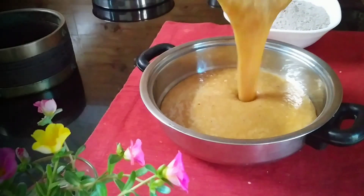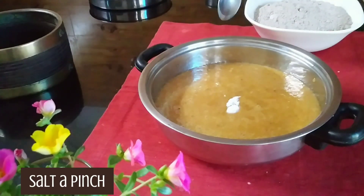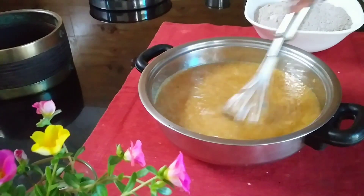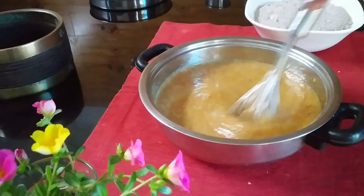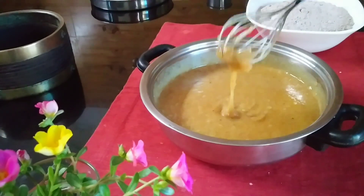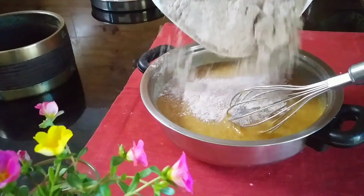Now we are going to add the paste. We will add a little bit of paste and mix it in.